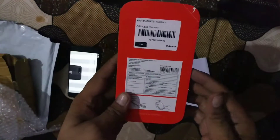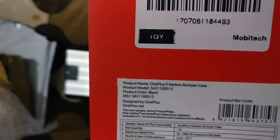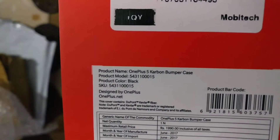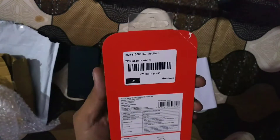This is the OnePlus 5 carbon case and the OnePlus 5 bumper case. As written here: product — OnePlus 5 Carbon Bumper Case, color black, and its price is 1990. Now I'll open this in front of you.